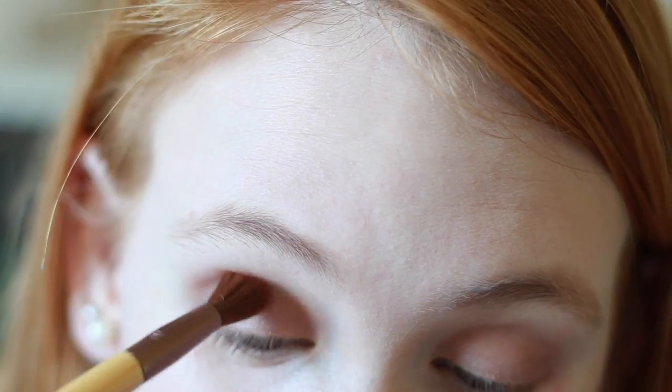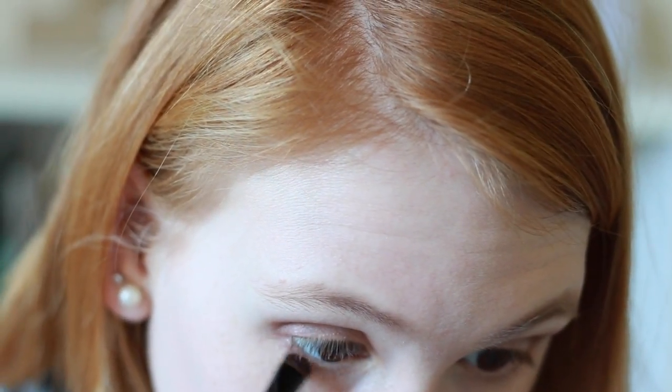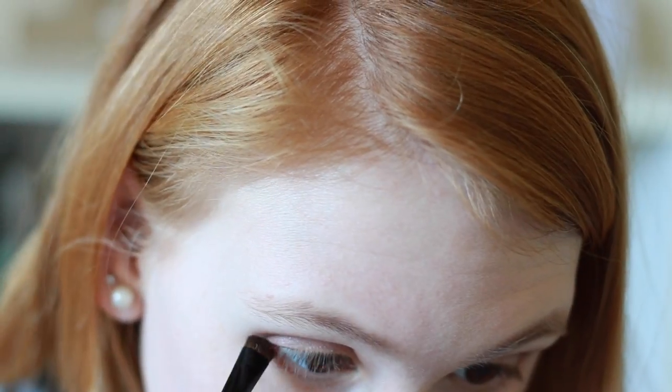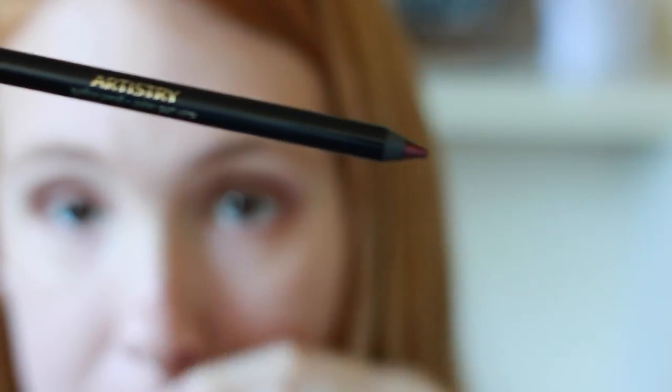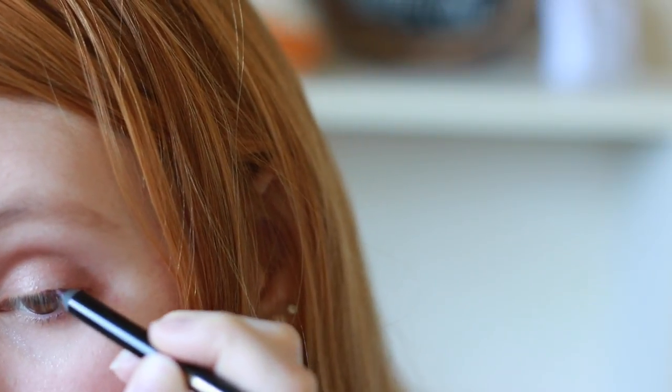Then going ahead with this darker mob brown color, which is also very glittery — I love it. I'm putting that in the corner and the crease as well. Then using that first brown color, I'm putting that straight under my eye. My favorite part is using a purple eyeliner on my waterline and then a little bit on my top eyelid.